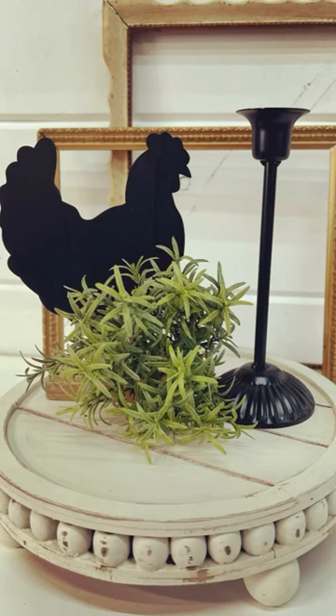Look how stinking cute this is! I love this one so much. Thanks so much for watching, friends. Don't forget to follow the page for more crafts. Thanks, friends!